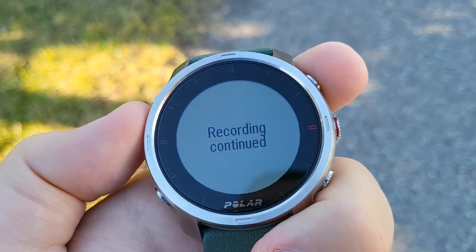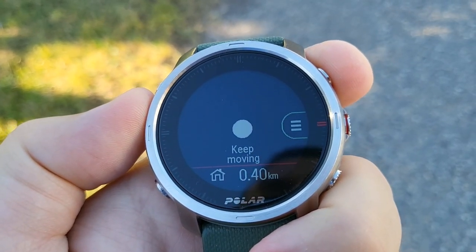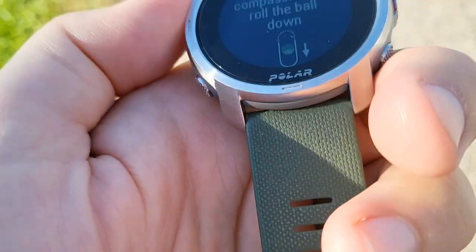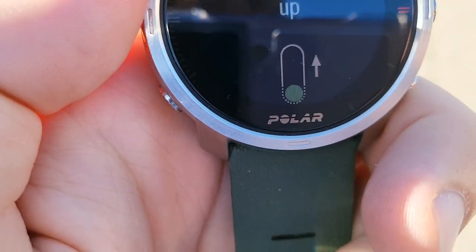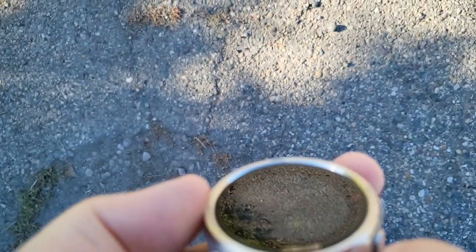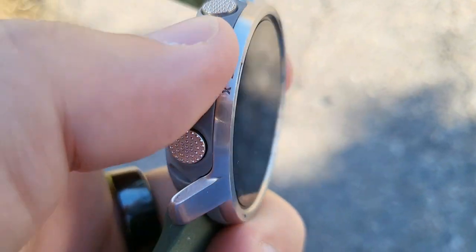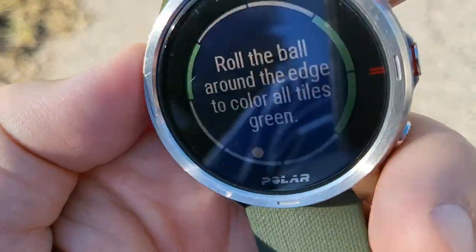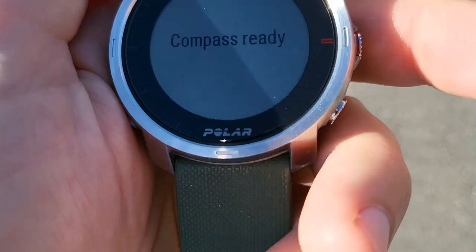Now, if we start the workout — keep moving. Oh, it wants me to calibrate the compass again. Roll the ball up. This is going to take a minute. You really have to — it's almost best if you take the watch off when you're doing this. I just recalibrated the compass two or three days ago, but it needs to be recalibrated again. Is that because I moved from Utah to Idaho? I need to turn the watch face down. There we go — compass ready.